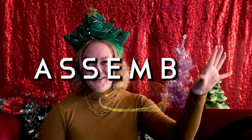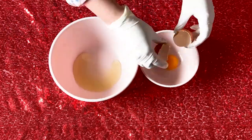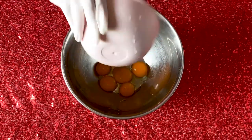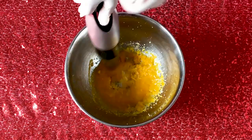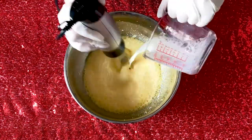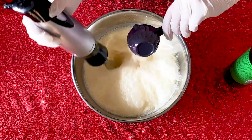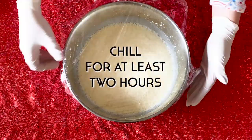Now that you have all your ingredients, it's time to assemble. Separate your egg yolks from the whites and whisk together in a large mixing bowl your egg yolks, your sugar, and your salt until the sugar has dissolved. Gradually whisk in your whole milk and your heavy cream. Stir in the mezcal and creme de cacao, cover, and chill for at least two hours.